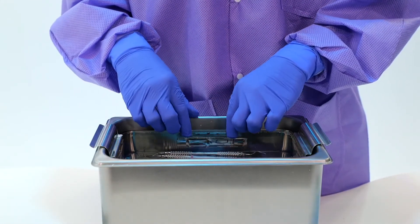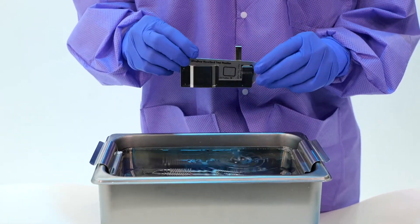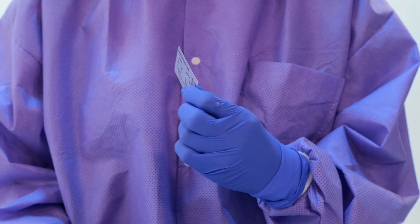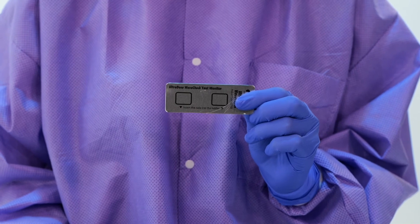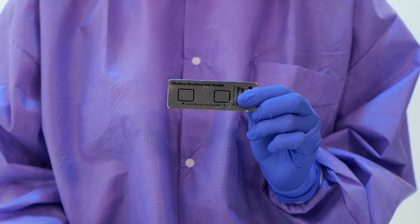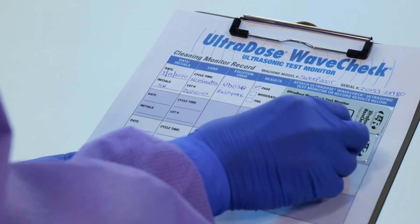Upon completion, remove the WaveCheck monitor strip from the holder and examine to check for the presence of maroon soil on both spots. Both maroon soil spots should be completely removed to confirm ultrasonic machine performance. For further information, refer to the troubleshooting guide.